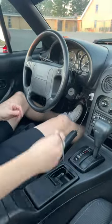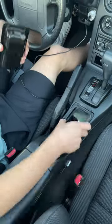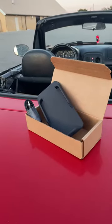When I first started driving my Miata, I quickly realized that there was a really big problem with the cord getting in the way, and also just no good spot to put your phone. So I decided to design this wireless charger.